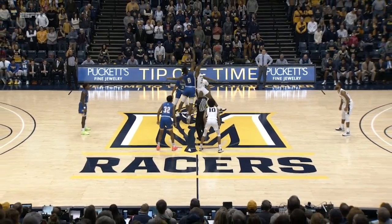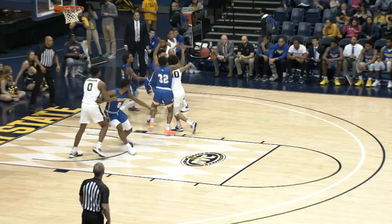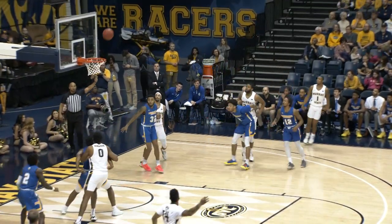Toss it up, Robinson, zero against Claude, zero, and the Racers get the opening tip, we are underway. The right elbow, kicks it to Smith for the three, good, bingo.